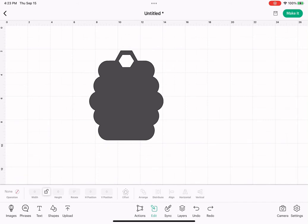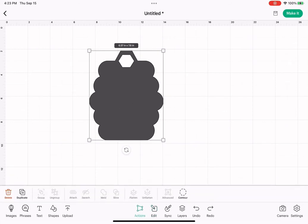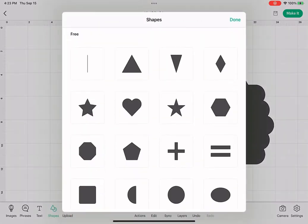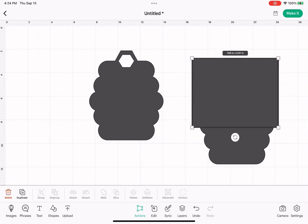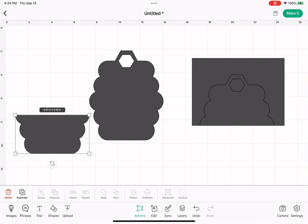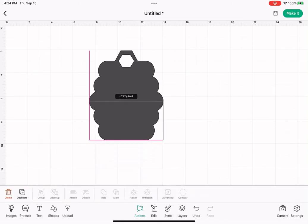So now what we're going to do is add our pocket. Tap on our shape that we created, hit actions, and then duplicate. Put that to the side. Then go down to shapes and select a square. Drag our square and bring it over halfway — we're going to go halfway through that middle row. Now select the whole thing and hit slice. Tap out, tap our bottom shape, put it aside, select the remaining piece and delete it. Now we have our pocket.